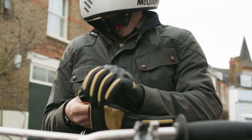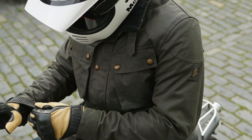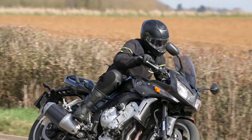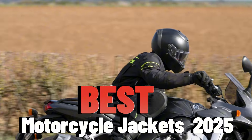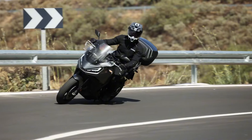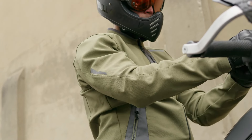Hello and welcome to Clarify Review Hub. When it comes to a safe, comfortable, and stylish ride, a good motorcycle jacket is essential. Today we're reviewing the best motorcycle jackets of 2025 — the toughest models to keep you protected, whether you're riding in the city, hitting the open road, or facing rough weather.